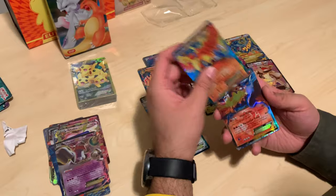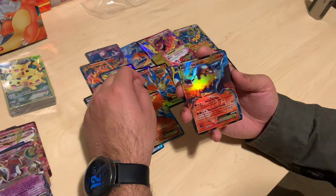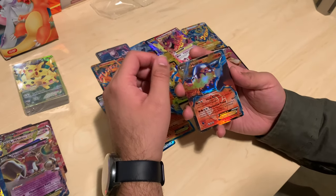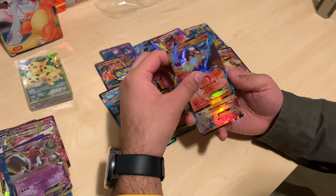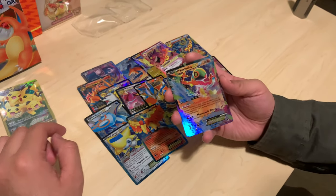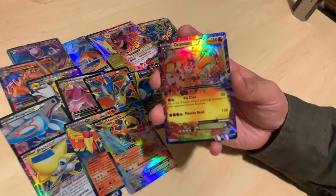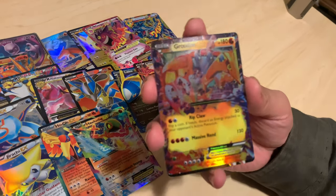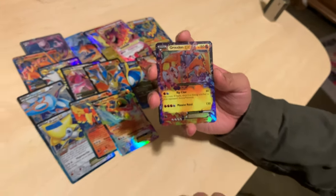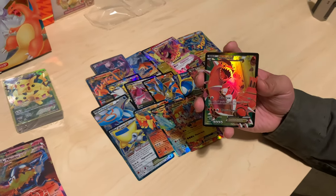Maybe Reshiram and Zekrom, but after that it just kind of felt like whatever. Heatran — damn! Is that a pseudo legendary? Yeah, Heatran is a pseudo legendary — you gotta beat the whole game to unlock the adventure to go get it. What is this? Keldeo! Hey — Mucha Lucha! Groudon EX — there you go, nice.